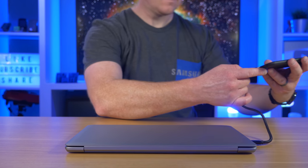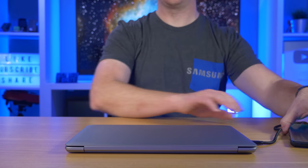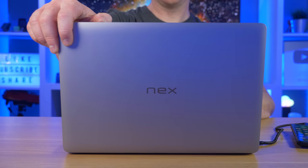This is the NextDock 2. It will turn your smartphone into a laptop. Hey everybody, welcome to Tech with Brett, where I help tech work for you.